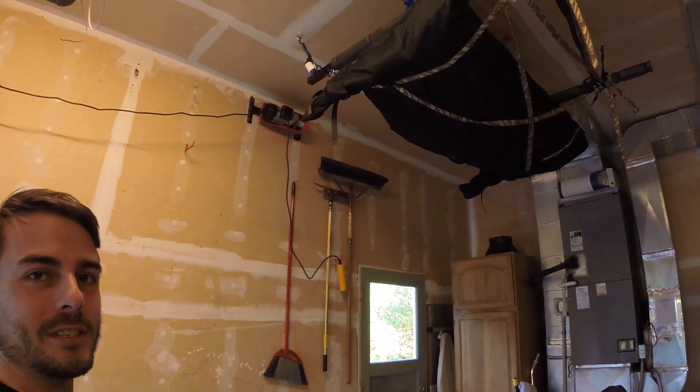Hey guys, Victor with Victor Vector JKU. Today I want to go over my hardtop hoist system that I put in, so stay tuned.